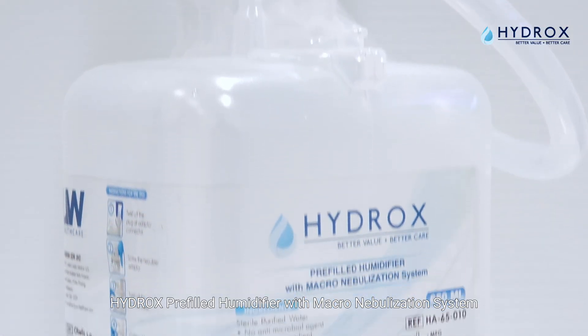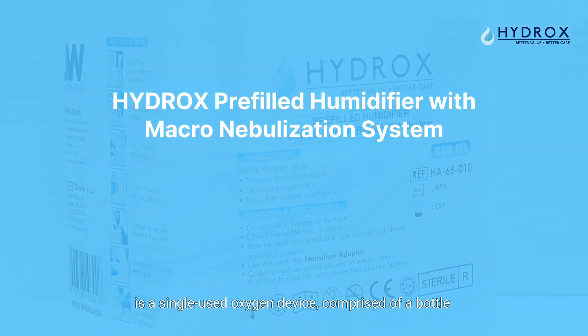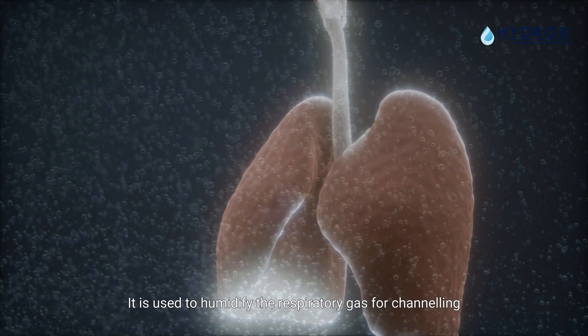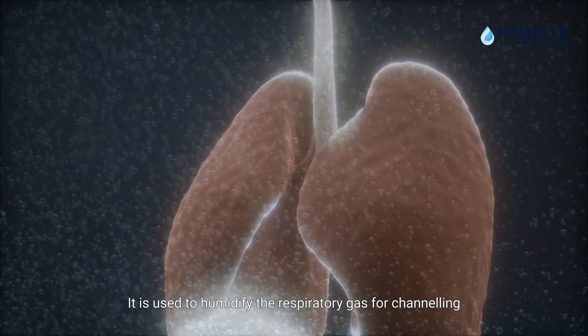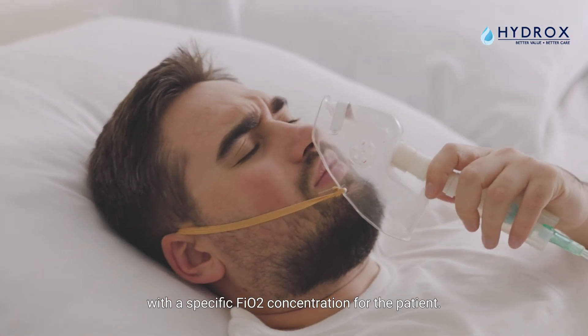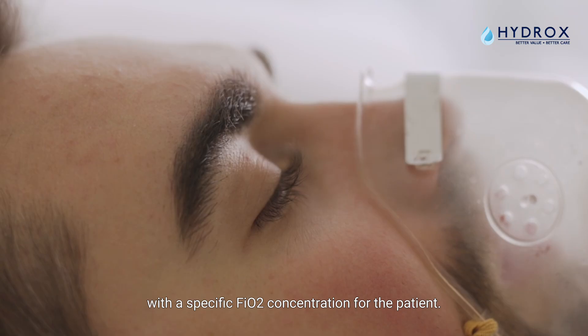The Hydrox Prefilled Humidifier with Macronebulization System is a single-use oxygen device comprised of a bottle filled with USP-grade sterile water and an adapter. It is used to humidify the respiratory gas for channeling to patients by producing a highly humid aerosol with a specific FiO2 concentration for the patient.